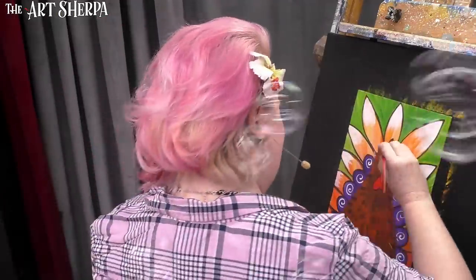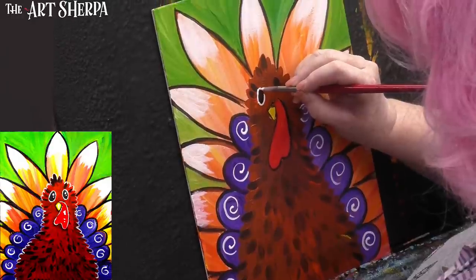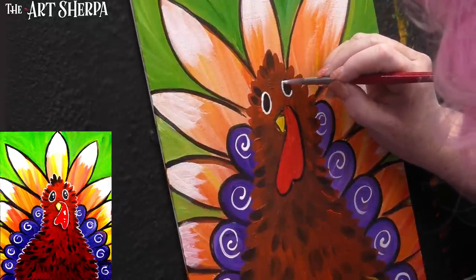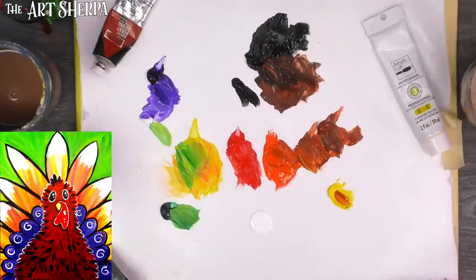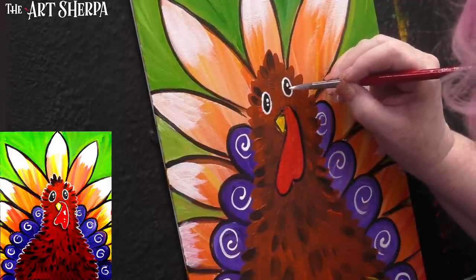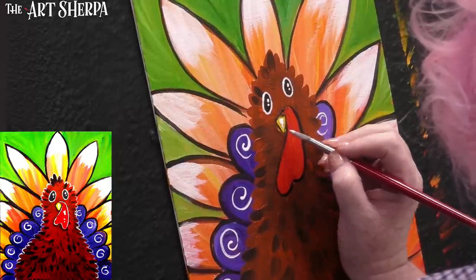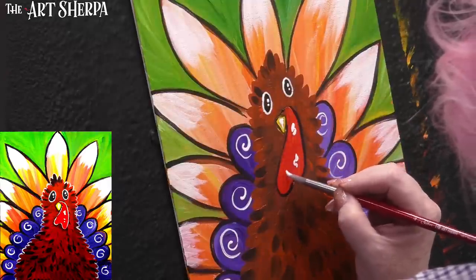I'm going to take white and outline my eyes, put a dot here and a second dot right there for reflection. Then maybe a little beak reflection coming down. I also like to add a few little reflections on his waddle. There he is.